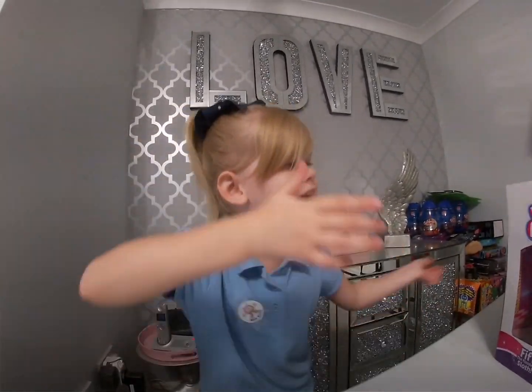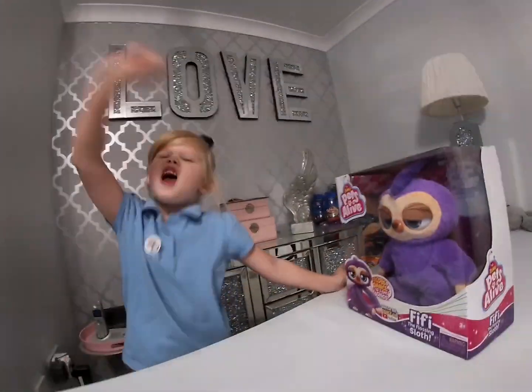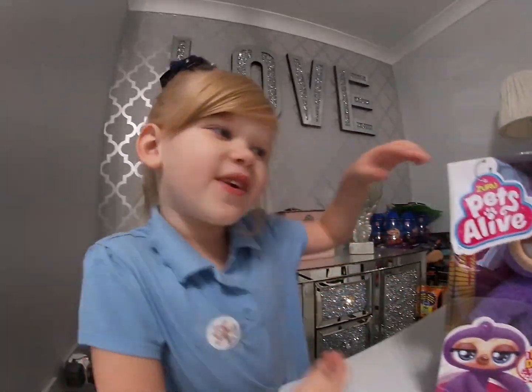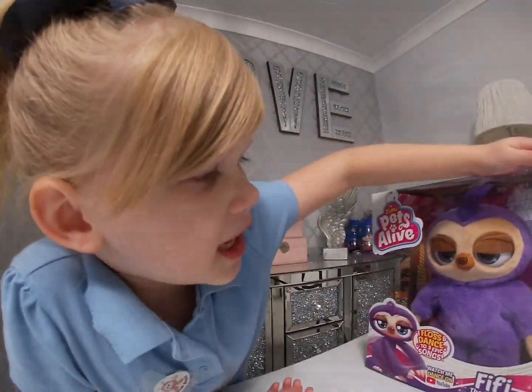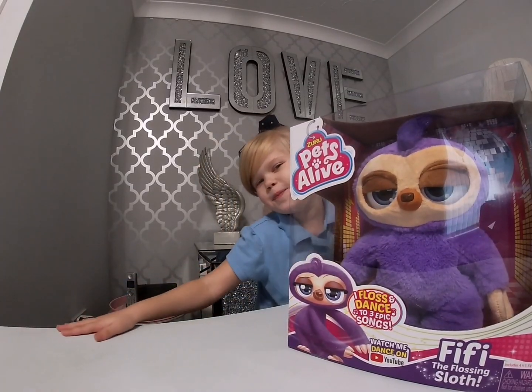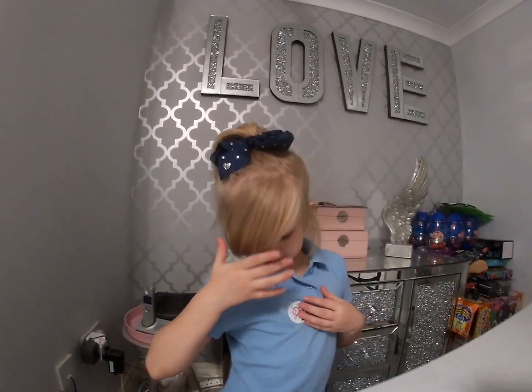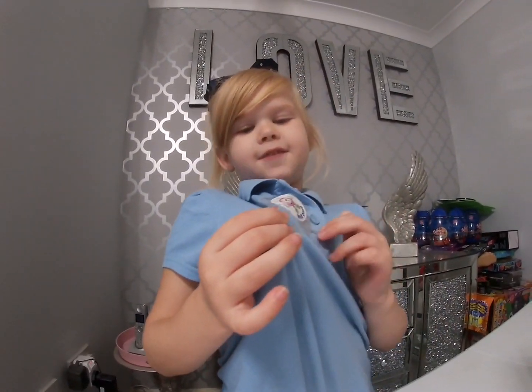Hey guys, welcome back to our channel! Today I am opening up Zero Pets Alive. I can do the floss, and you guys will remind me what's because I get it at school.